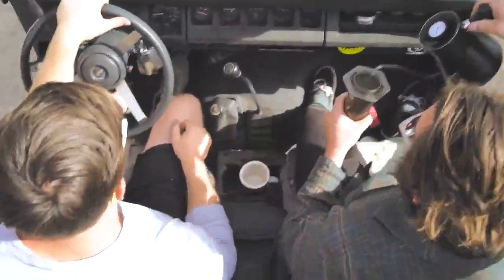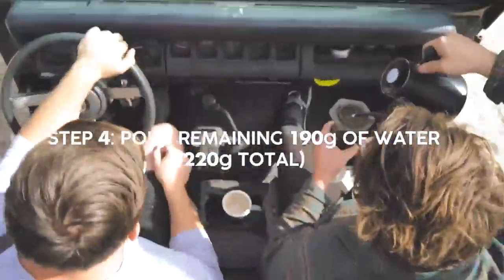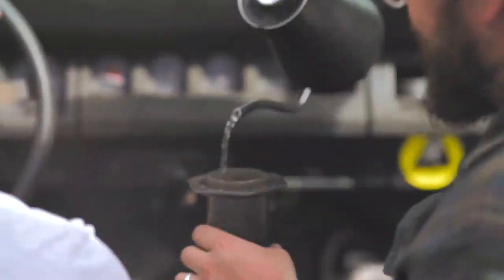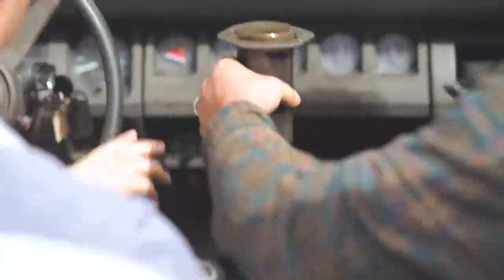Now that our filters are wet, we're gonna add the remainder of our water, getting us up to 220 grams. Nice and careful, making sure we get all the grounds nice and wet, right up to 220.